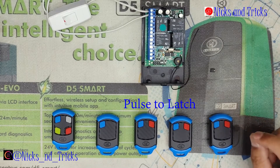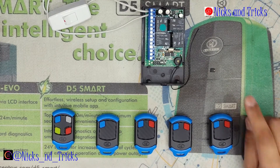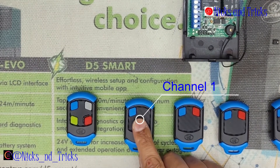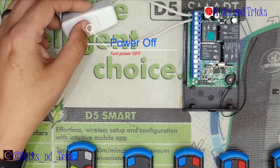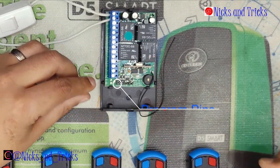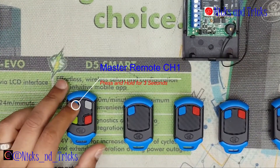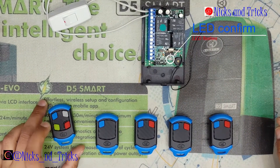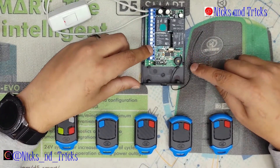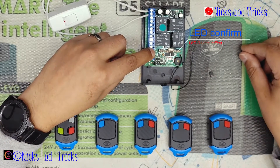To change the receiver from pulse to latch per channel — it is the same as the single channel, and I'll give you a link below — but I will take you through the multi-channel process right now. We are changing channel one from pulse to latch. Power down the receiver, put a jumper on the center pin and J2, and also a second jumper on channel one. When you power up the receiver, use a master remote and press and hold for 3 seconds or more — it will start flashing. The pulse function is two flashes per second, so wait for two flashes, then remove your jumper. The receiver confirms the setting — setting saved.